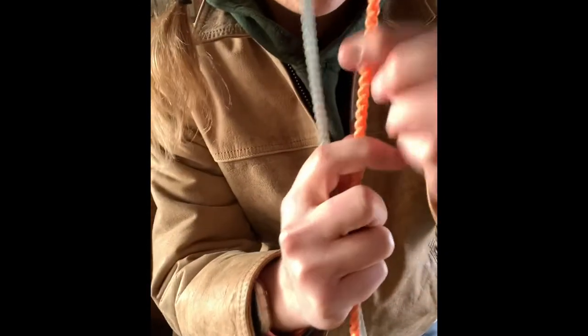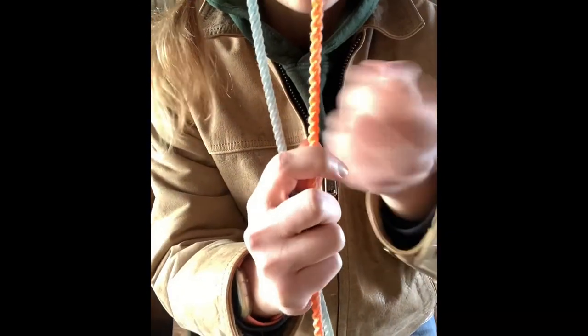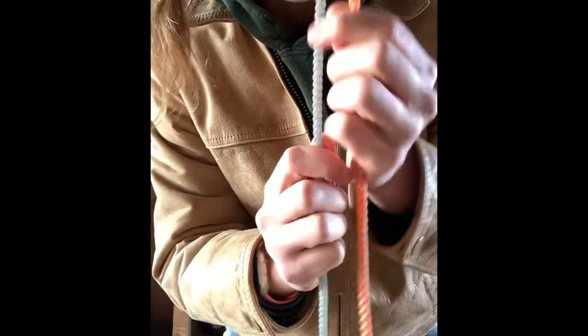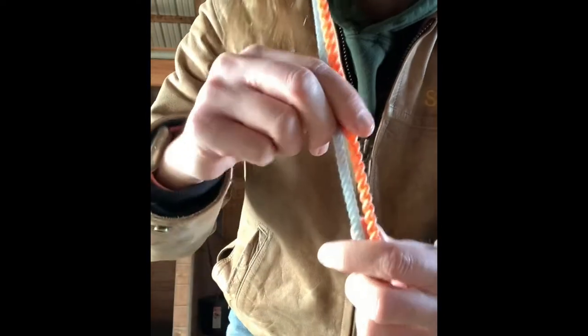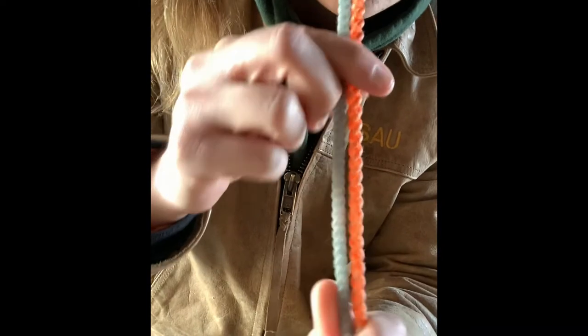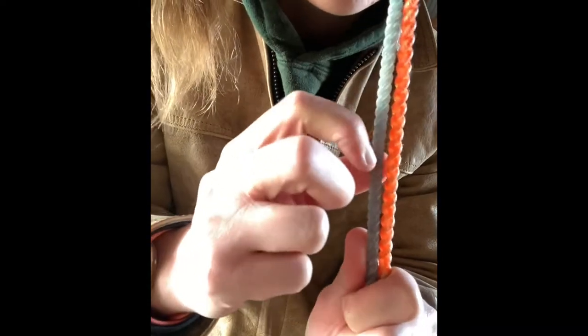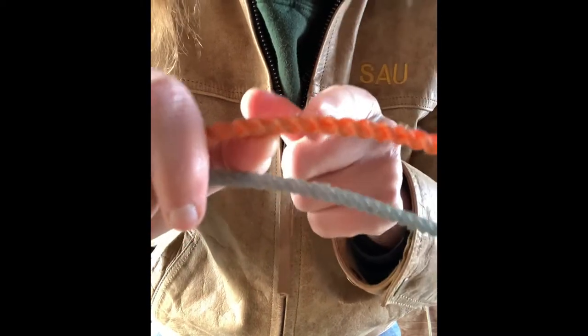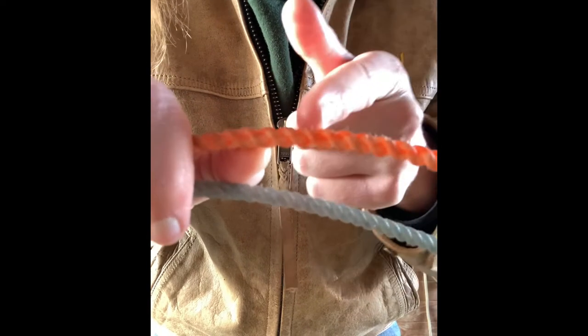The first string we're going to talk about is your two-ply string. A two-ply string has literally two strands that are wound together - they're intertwined. Your three-ply string is three strands that are bound together. Whenever you look at the two, as you get more strands the smaller the teeth get. Teeth are these individual little divots in between the strands.